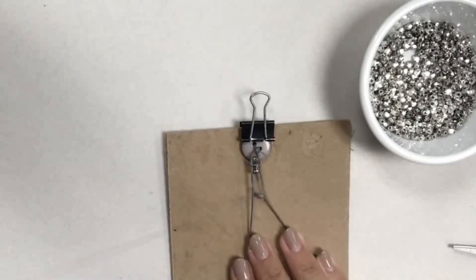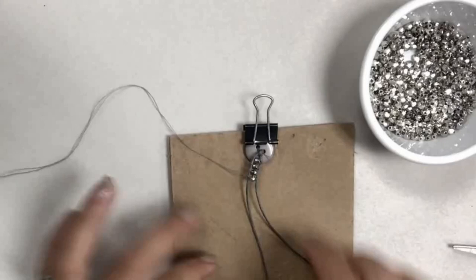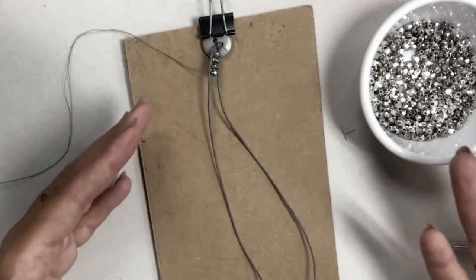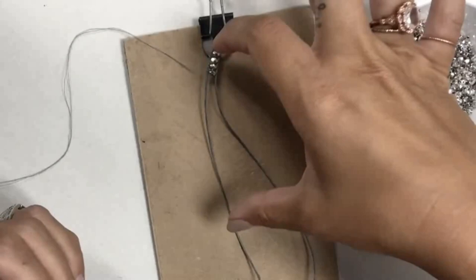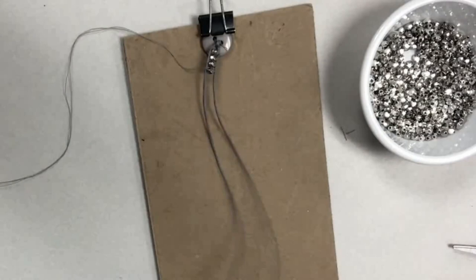Many students find this really relaxing and therapeutic. You would just continue on all the way until the beaded part wraps around your wrist the required number of times. For my students it needs to wrap around three times. Once the beaded section reaches that length, unclip it from your board and check, then you're ready to stop.